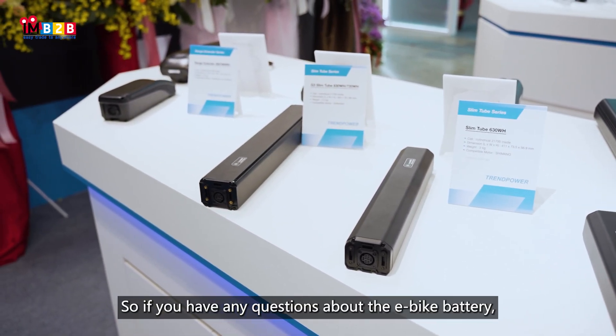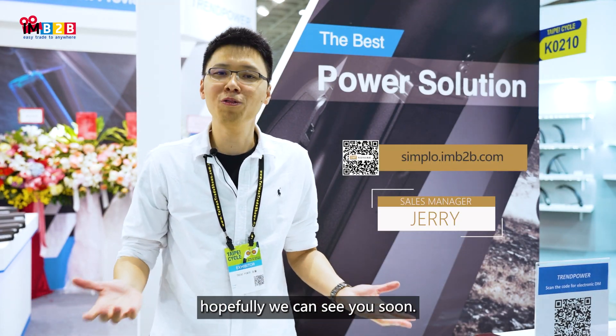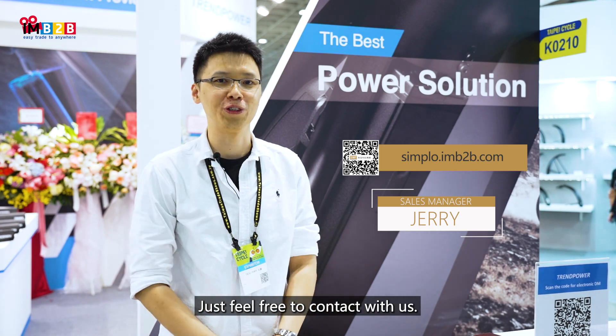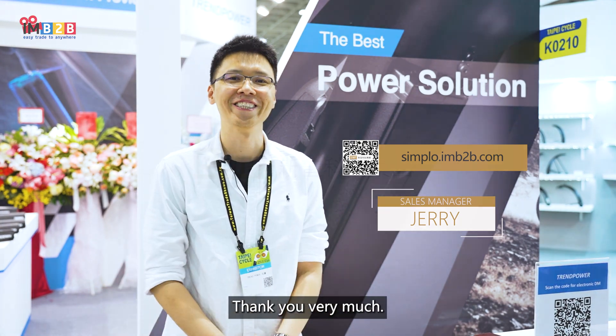If you have any questions about e-bike batteries or e-bike solutions, hopefully we can see you soon. Feel free to contact us — contact TrendPower members right here. Thank you very much.